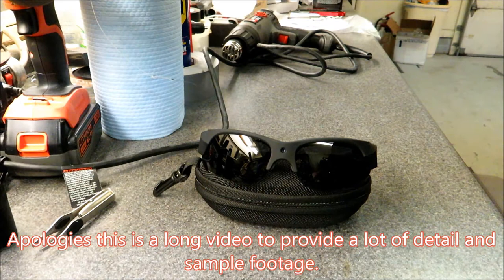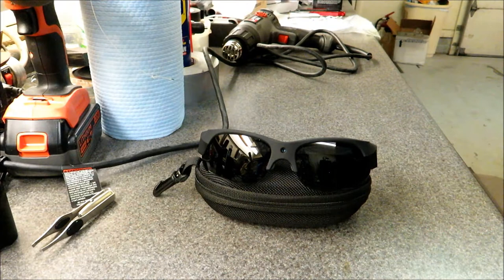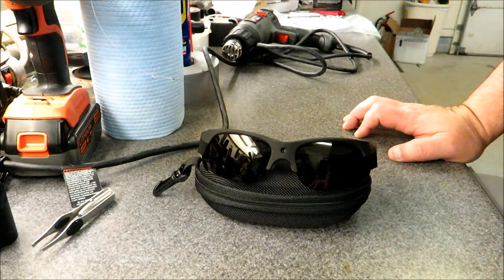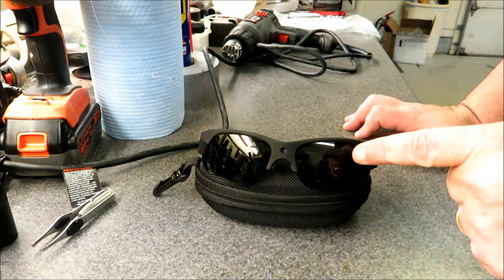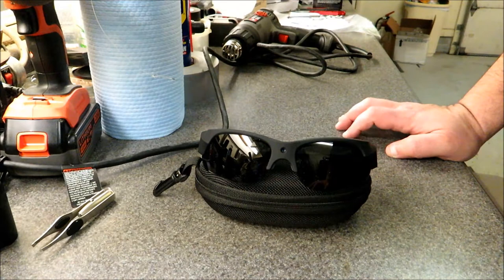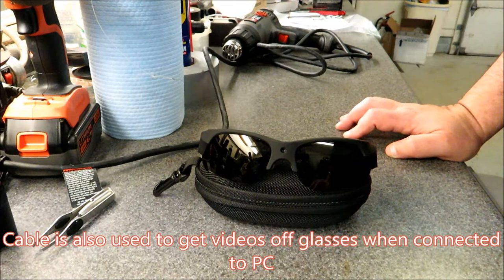Welcome to the channel. Today I want to do my actual review and first impressions of the Pow Pro SG 110 sunglasses cameras. I did an unboxing yesterday and posted that to YouTube, but today is going to be the real review and first impressions of their usability. First, I want to clear up a couple of things I misstated in the video yesterday. These only record in 1080p at 30 frames per second — there's no settings to change that. Also, it is definitely a micro USB cable, not USB-C, that's used to charge these.